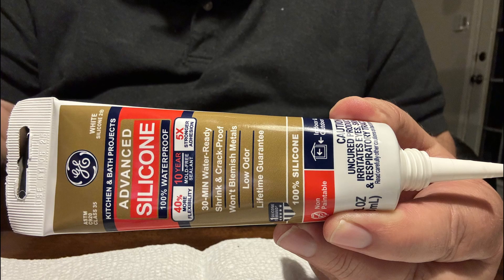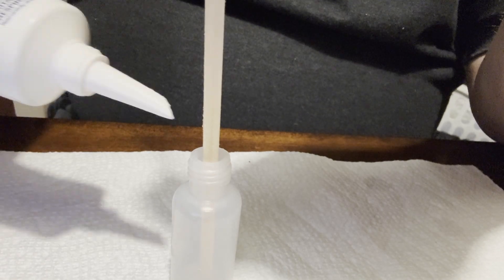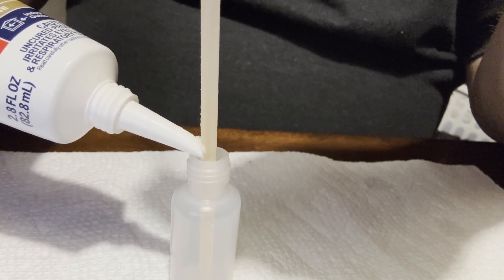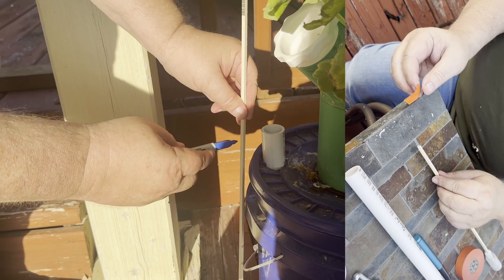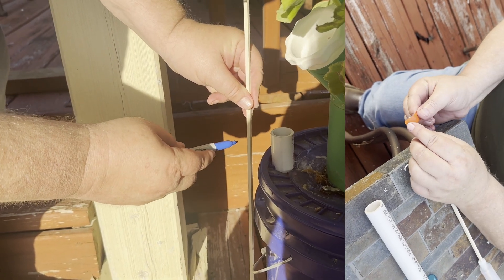Then I used silicone to connect the rod to the float and seal the air inside the float. I let it sit overnight, cut the rod to the desired height, insert into the pipe, and then made a little plastic flag with electrical tape.